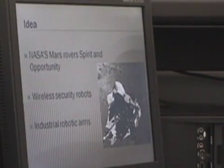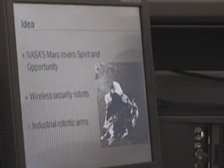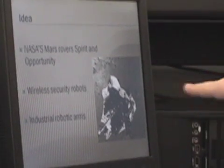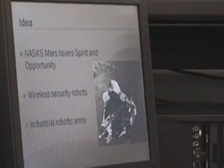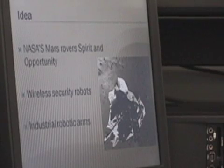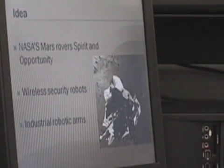The idea came from NASA's two rovers sent to Mars in 2004, Spirit and Opportunity. This is a picture of Spirit. Wireless security robots that could be used for bomb disarming and for security, and industrial robotic arms.